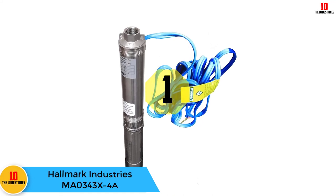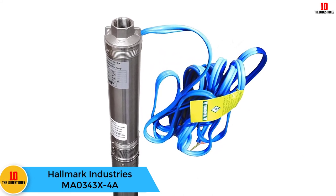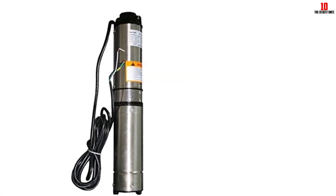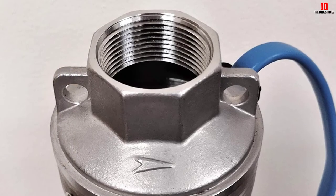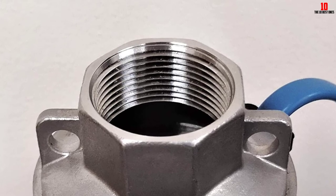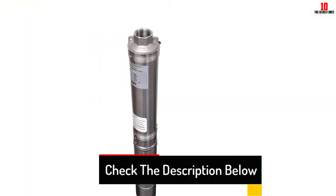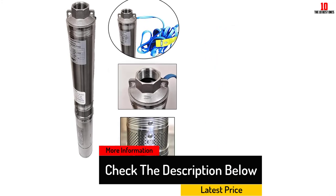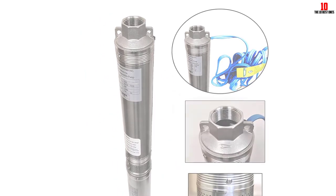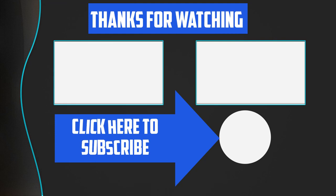And finally at number 1, we have the Hallmark Industries MA0343X4A. Made of cast iron and stainless steel, this pump is pretty durable and uses a built-in control box, so it doesn't require an external control box. You also get reliable performance and a longer lifespan with the patented impeller. You get free technical support for the installation process, as well as a tape kit and installation manual. A 10-foot-long electric cord is also included. This particular Hallmark model pumps better than expected. Thanks for watching guys — I hope you liked this video. If this video was helpful to you, please make sure to like, comment, and subscribe. If you have any questions related to these products, you can leave a comment down below and I will get back to you as soon as possible.